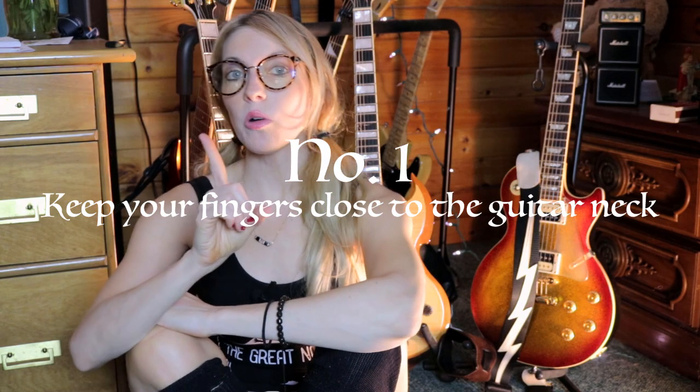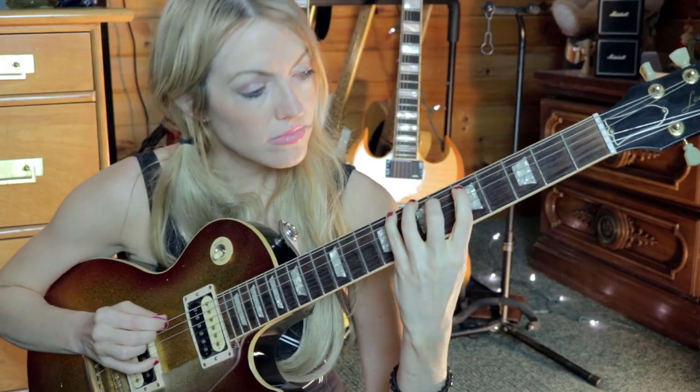Number one is more of a technicality. When you're playing, be sure to keep your fingers as close to the neck as possible. This will really help you to make smoother transitions and to just have an overall better sound and quality to your playing. I don't know if this is something that every beginning guitarist has struggled with, but for me this was something that I really had to work on.